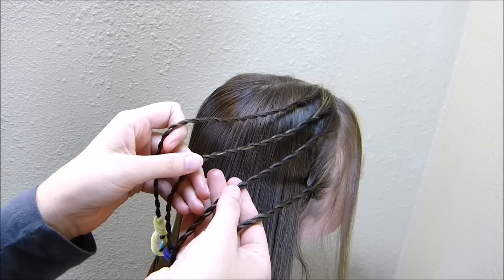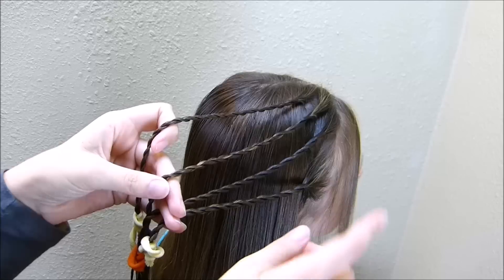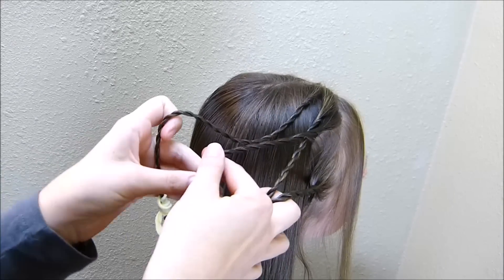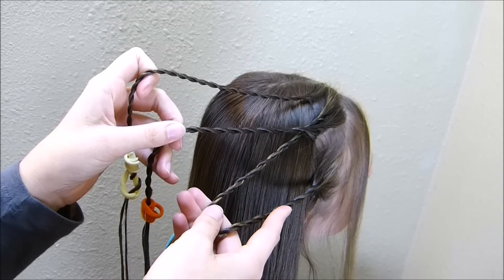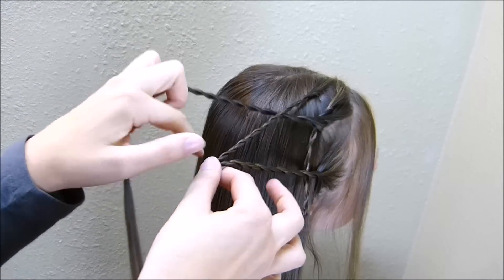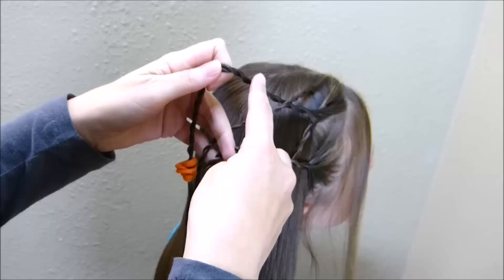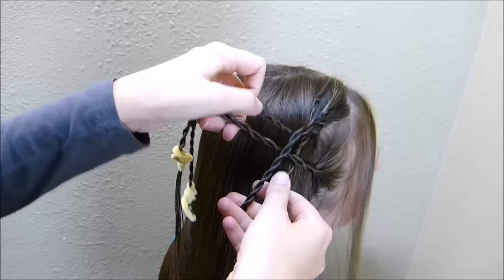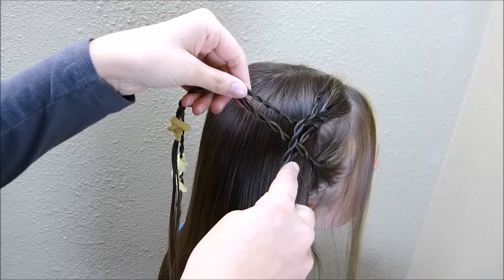I went ahead and braided the rest of those strands, so now I have four rope braids. To start the main part of the braid, I'm going to take this strand — the second one from the bottom — and cross it over the one below it. Now I'm going to take the two strands on the outside, the one on the bottom and the one on the top, and bring those both into the middle. Then I'm going to take the strand on the top and join it with the strand on the bottom. So now I basically have two pieces — I'm going to name this one the back strand and this one the front strand.